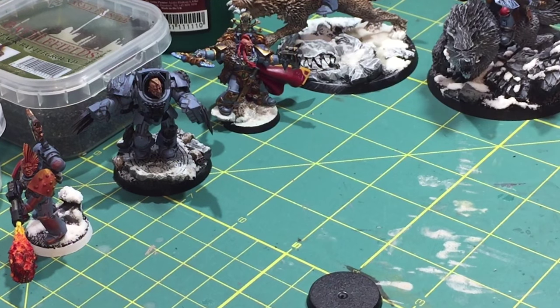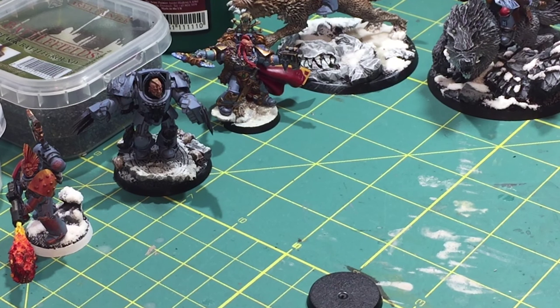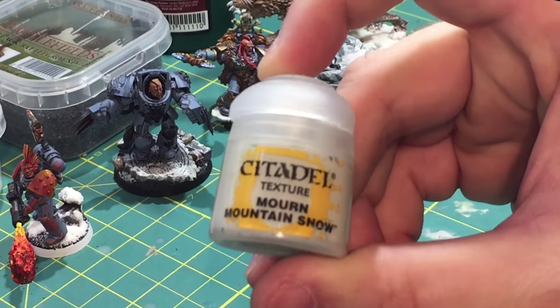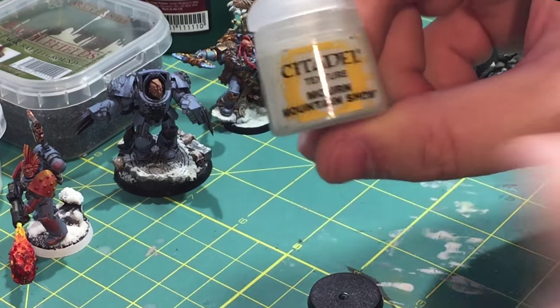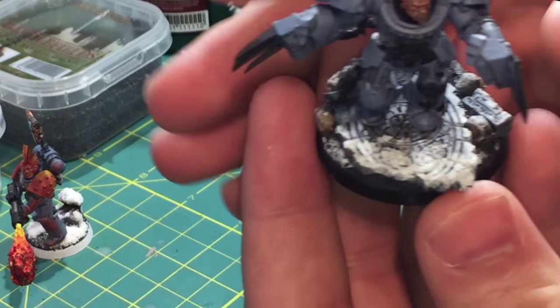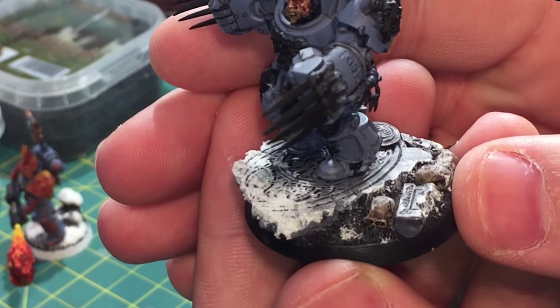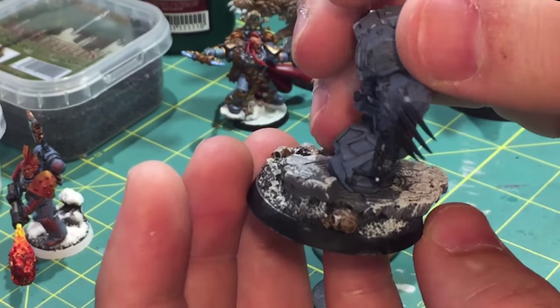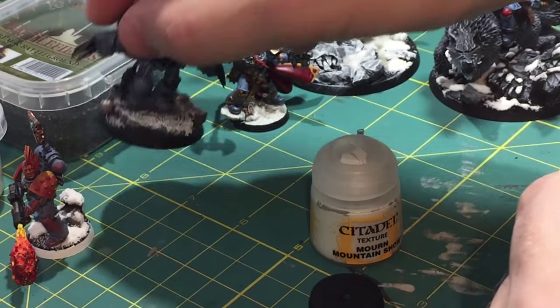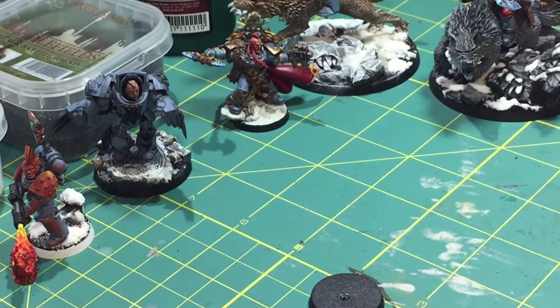There are a couple of different ways to do this. When I first tried to figure out how to make it actually look like a snow-topped base, I tried a couple of different techniques. One of those things was to actually use Citadel's texture paint Mourn Mountain Snow. Basically it's really thick paint, it's got grit in it, it almost looks like some kind of grout. I didn't really like the look of it — it came off kind of bluish.